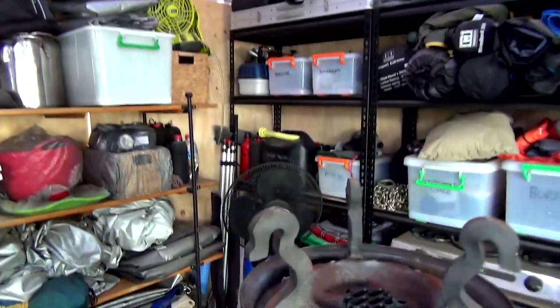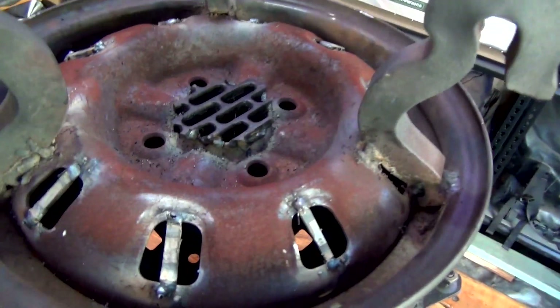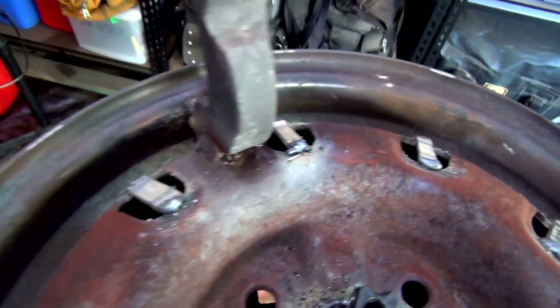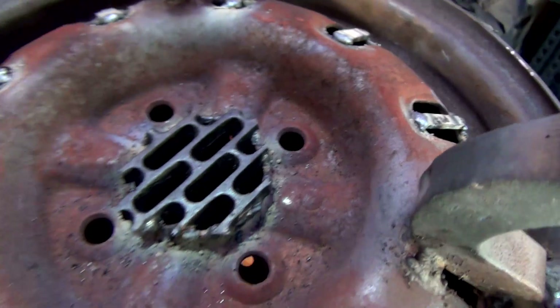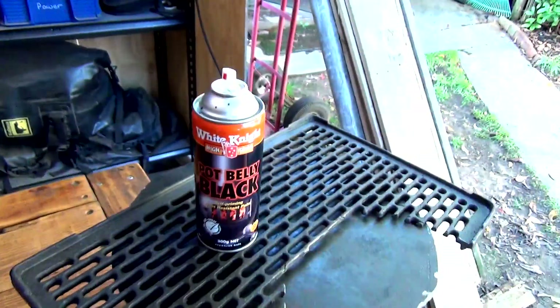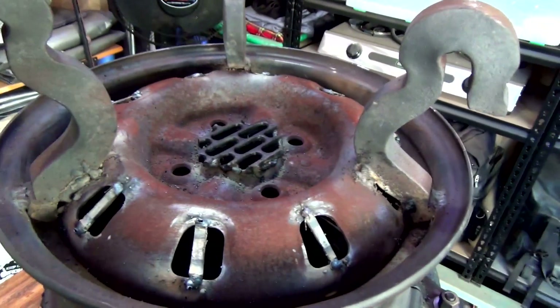Righto guys, got it all done. There it is — everything is welded on. Nothing fantastic, but it will do the job. So now I'll get a bit of this Potbelly Black, spray that — Bob's your bloody uncle.